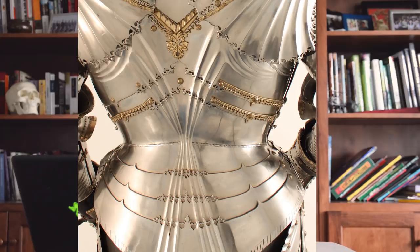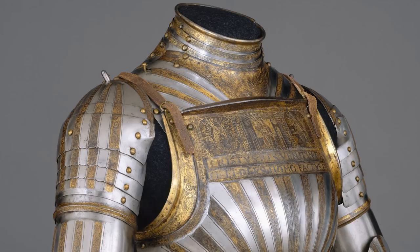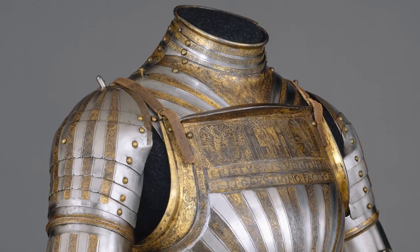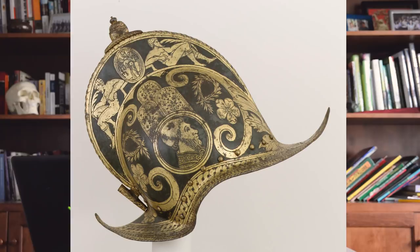You'll also observe that these armors could be further embellished with gilt borders, which brings us to gilding — adding gold to the surface of the armor. One of the common processes used was known as fire gilding. Powdered gold is mixed with mercury to form an amalgam, which is spread like a paste on the surface of the object you want to decorate. The piece is then heated, and the mercury essentially boils and vaporizes off the surface, leaving the gold chemically bonded to the underlying metal. This is obviously a toxic process since it can expose the goldsmith to a significant amount of mercury vapor, but it looks damn good.